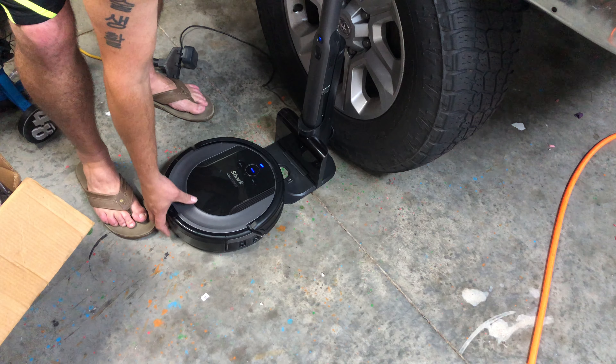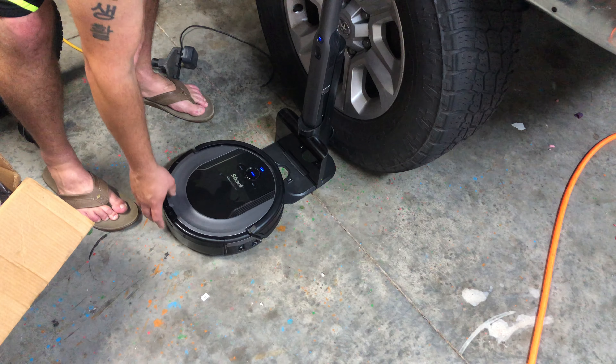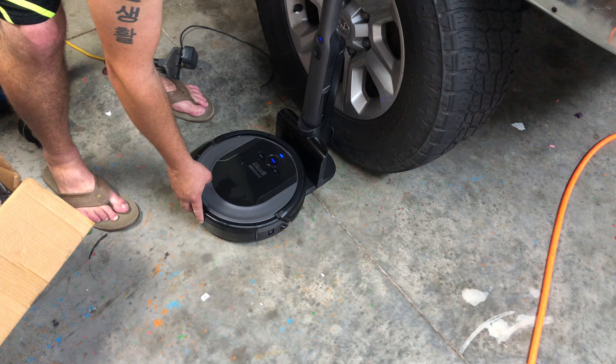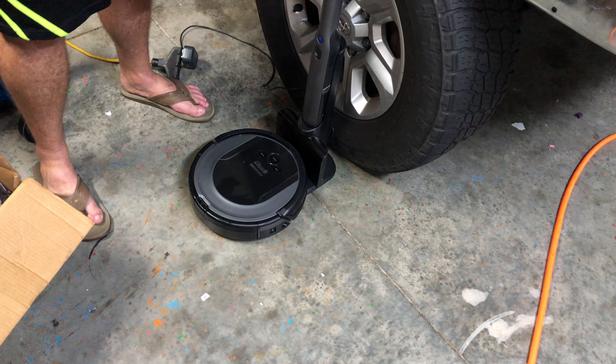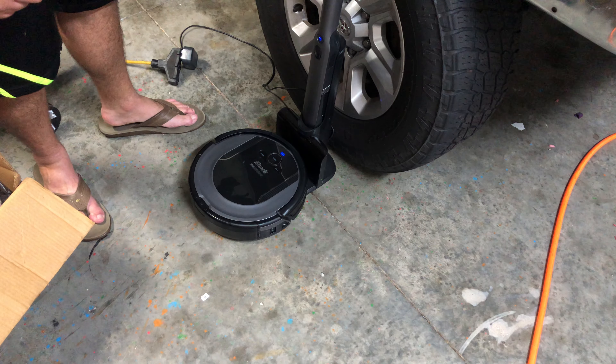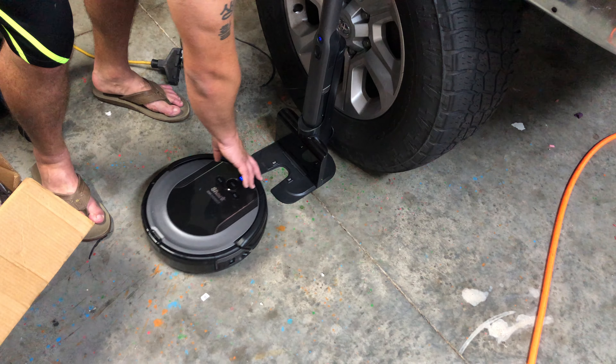...put it toward the docking station and push the robot very slowly all the way up, then back it off just a hair. As you can see, it's charging. If your robot already has a charge, you can simply back it off and hit the dock button.